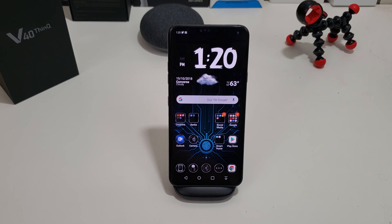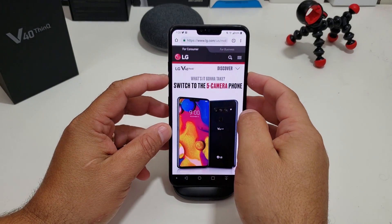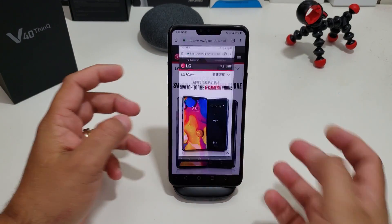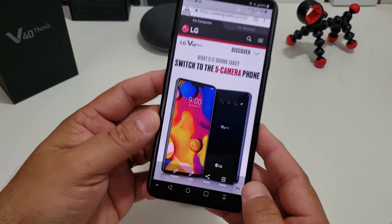The first way I'm going to show you is actually pretty traditional. So say you're on something that you want to screenshot — you hold down the power button and the volume down. Bam, it takes the screenshot. Once you do that, you can see it here.